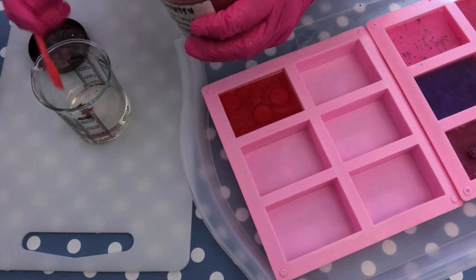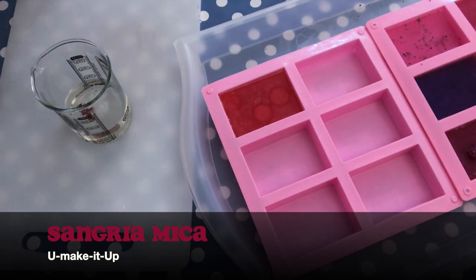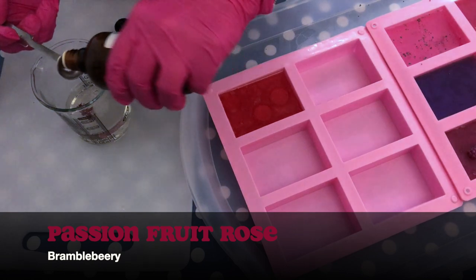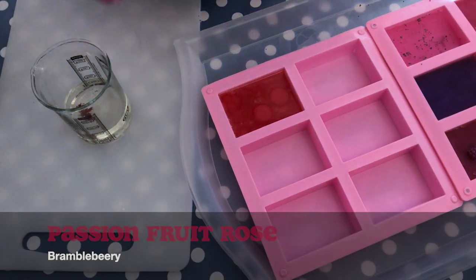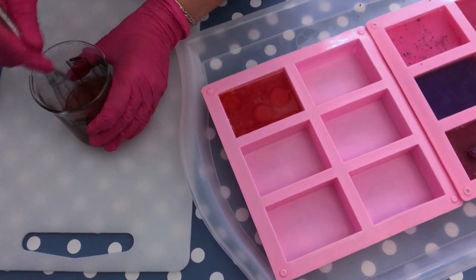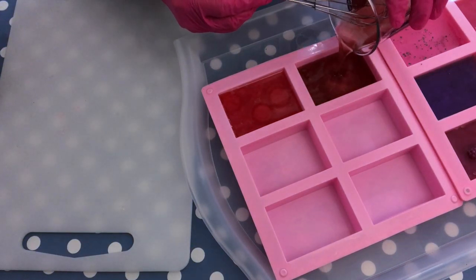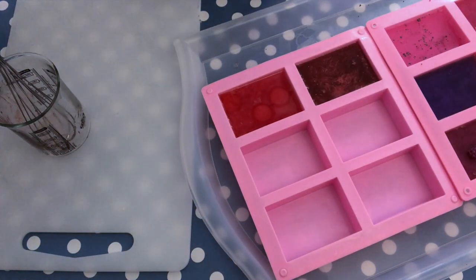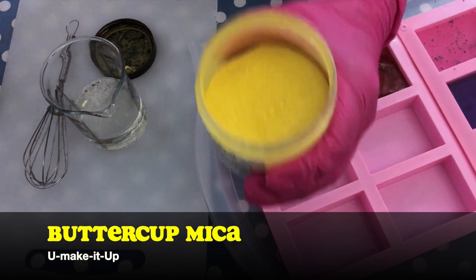Another colorant I absolutely love is Sangria Mica — it's more like a brownish kind of red that is really rich and deep, from the same company. And I'm using Passion Fruit Rose from Bramble Berry here — it's a nice tropical scent, very sweet. There are so many variations and ideas you can come up with using colors and fragrances and maybe even including some embeds to make these melt and pour soaps.